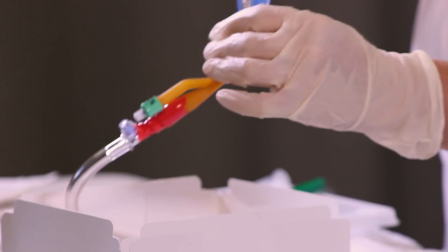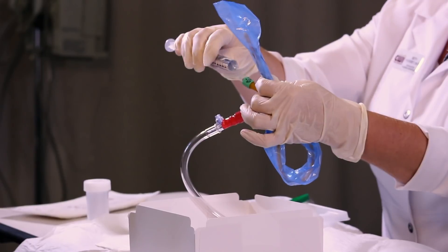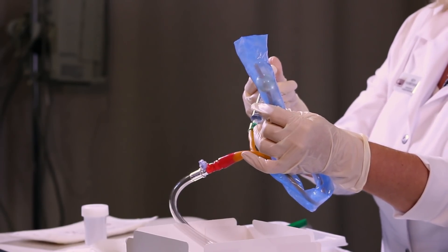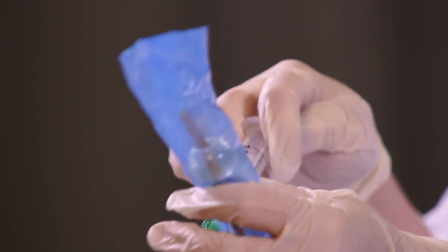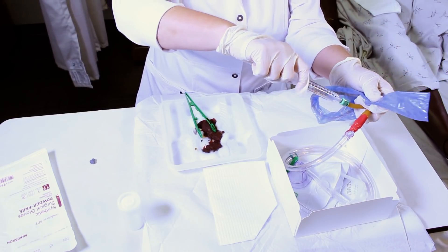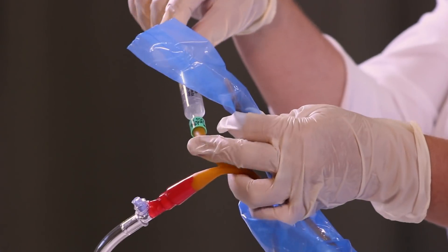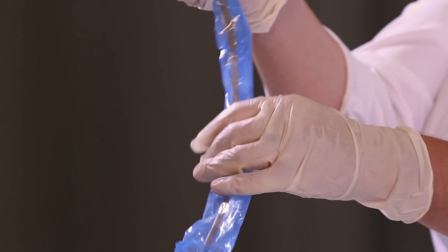Then we look at our catheter. This is the part that will be inserted into the patient, and there's a balloon on the end. What the balloon does when it's inflated is it keeps the catheter in the bladder and keeps it from being pulled out. Depending on your facility policy and manufacturer recommendations, you can test the balloon to make sure it inflates properly — inject all 10 cc's of fluid, make sure it inflates and there aren't any holes or leaking. After deflating the fluids, I can lubricate the catheter and leave the syringe with all the normal saline still attached to the port so we can inflate it once the catheter is inserted.